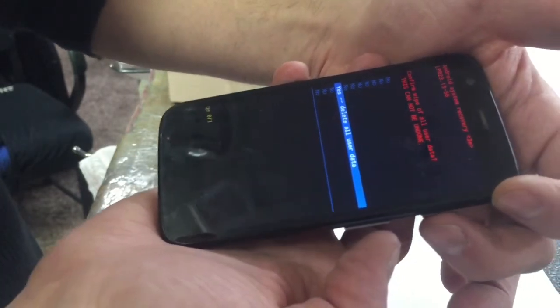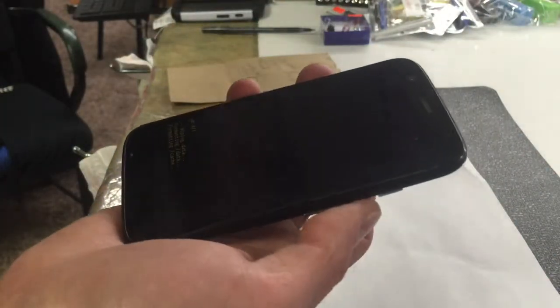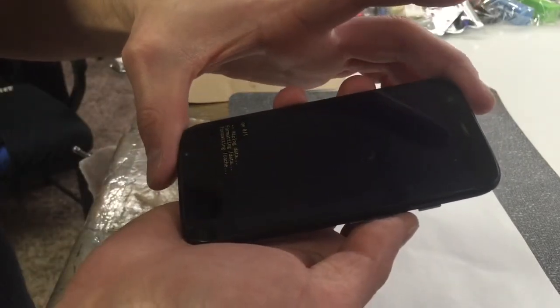And this is going to delete everything — passwords, pictures — it's going to make it a brand new phone. It's hard to get that menu to pop up, but just keep trying until you get it.